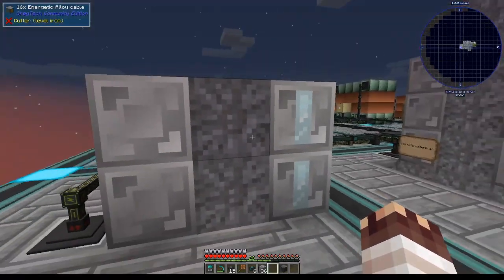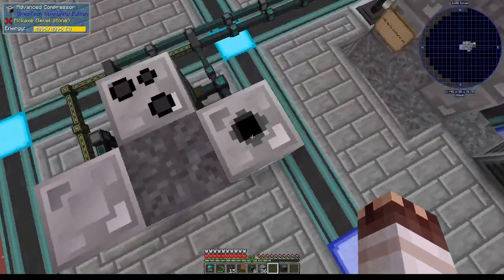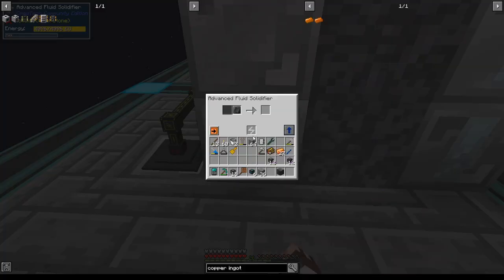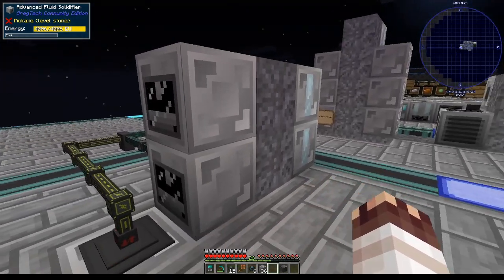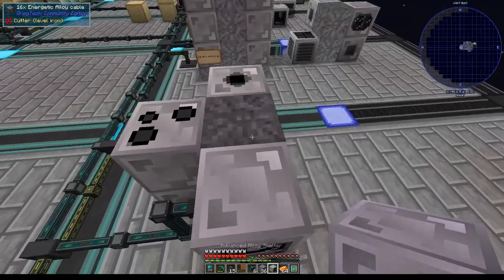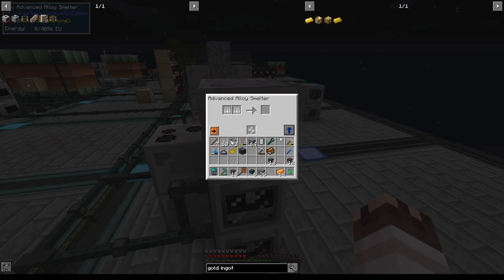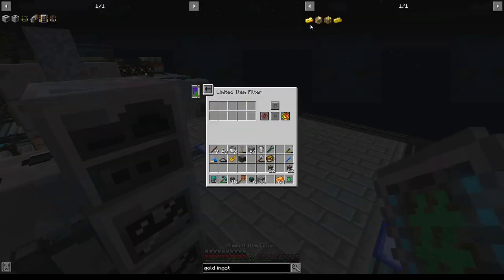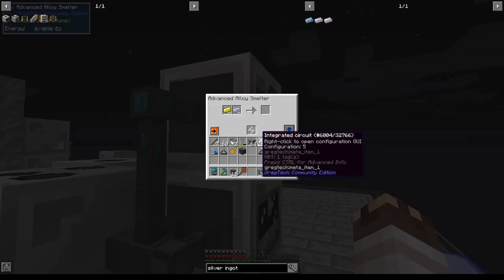I distinctly remember telling you that this was going to be a setup specifically for plates and foils, and then I decided to add some sheets just to spice it up a little bit, and then I decided to pull one over on you guys and add an alloy smelter, limited item filter it on gold ingots and silver ingots and all that. Just a little bit shameless.